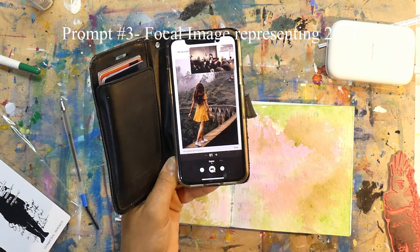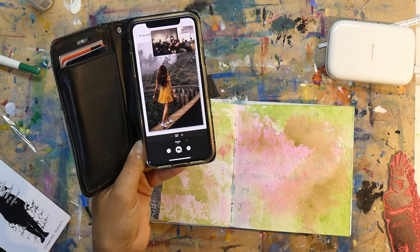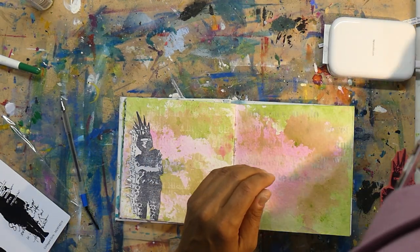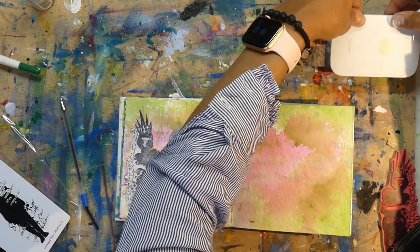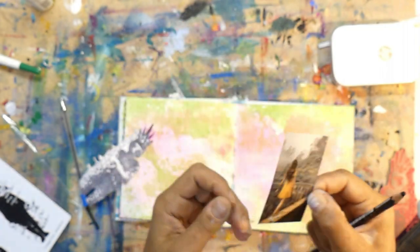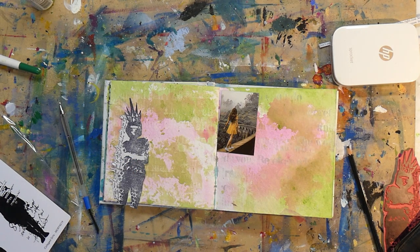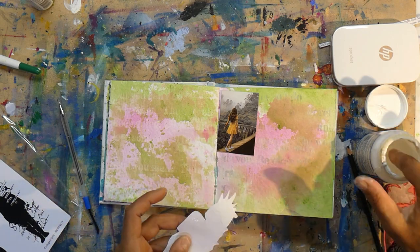Coming now to prompt number three: choose a focal image which is your representation for next year. I chose this beautiful image of a girl bravely going on a bridge. I'm connecting my phone to my HP Sprocket — love my HP Sprocket for art journaling. I don't have to run off to the store; I just locate my image, send it to the HP Sprocket, it prints straight away, and I can put it straight into my art journal. Lonely Girl is looking inwards towards the center of the book, so she stays on the left side looking at the girl on the bridge.